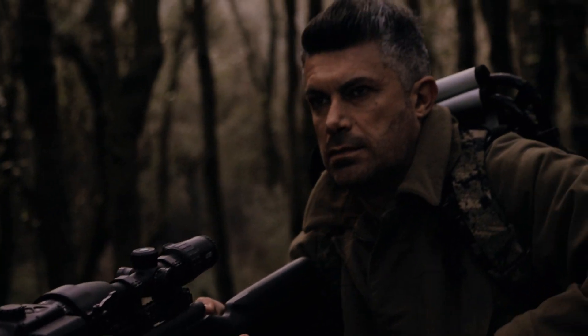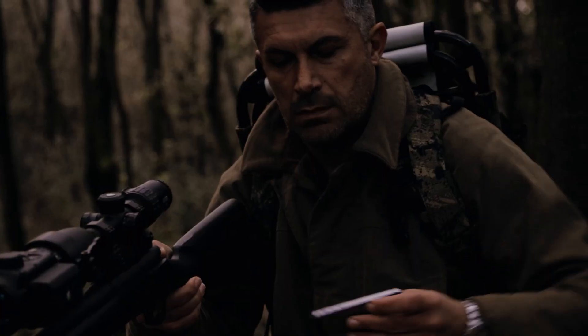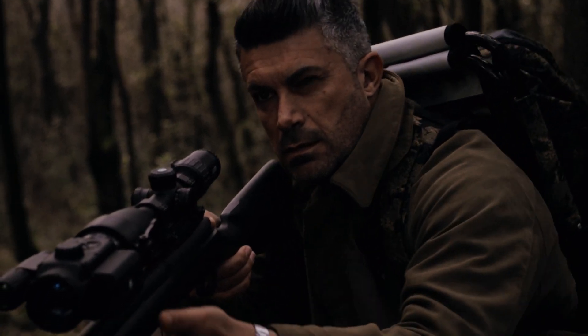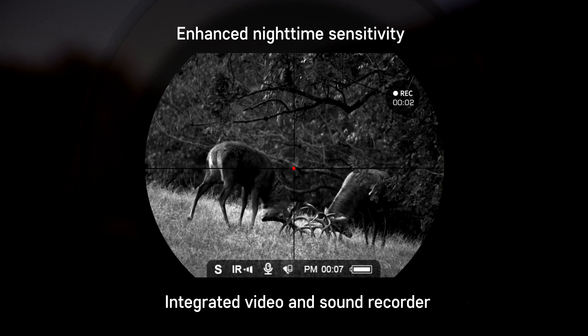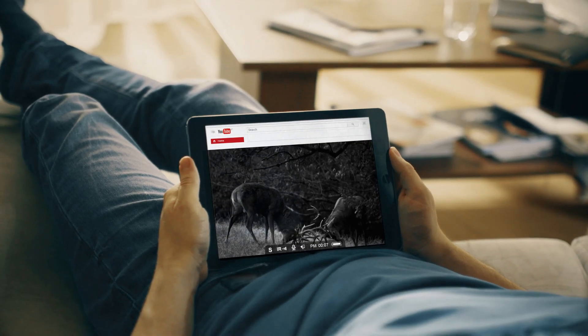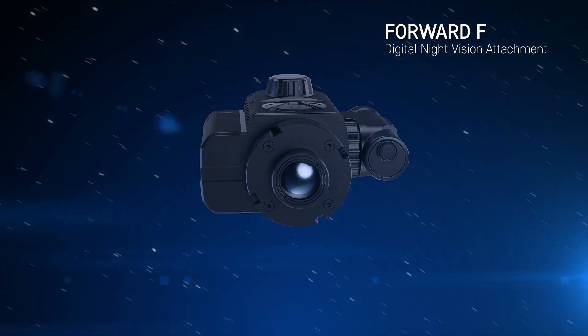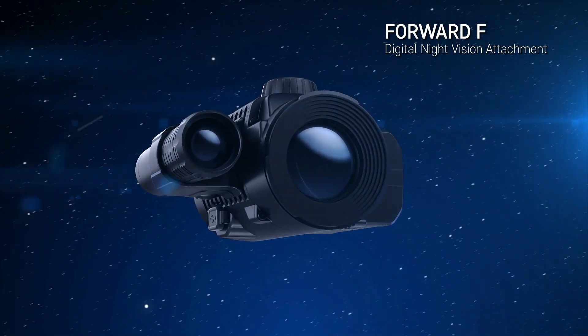The Stream Vision software enables me to stream my hunting online. The enhanced nighttime sensitivity and the built-in video and sound recorder allow content to be recorded even at night. With the help of Stream Vision software, I can stream online for my friends. Forward F — digital night vision attachment from Pulsar.